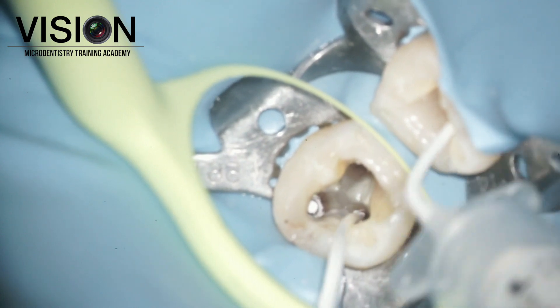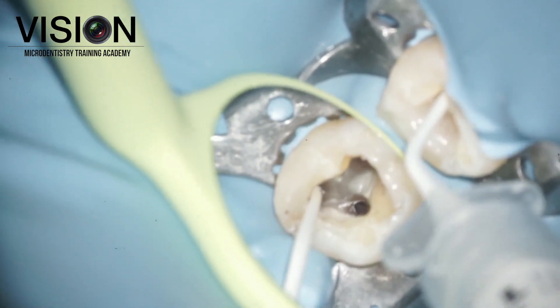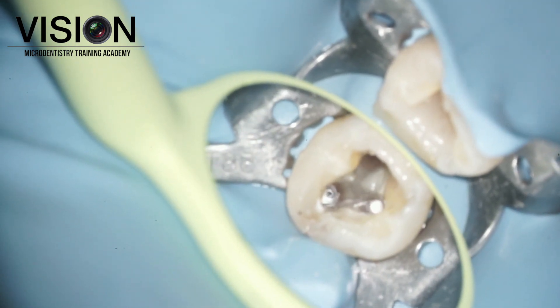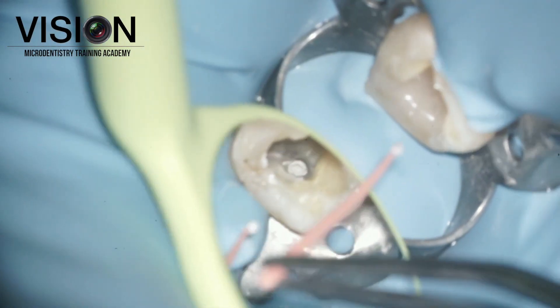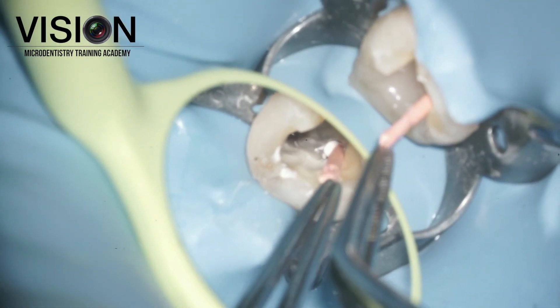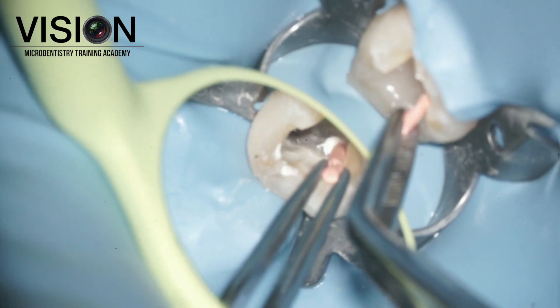We checked the placement of our master cone and sealed the canals using a bioceramic sealer. I'm using a single syringe-based bioceramic sealer with my Wave One Gold conformed kefit cones, which are placed inside and seared off at the level of the orifice.